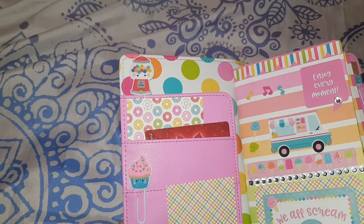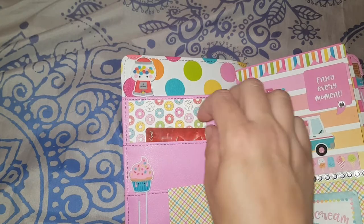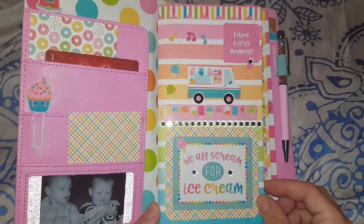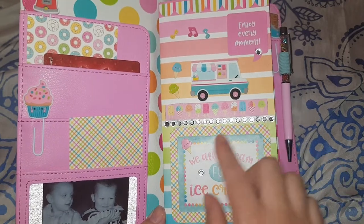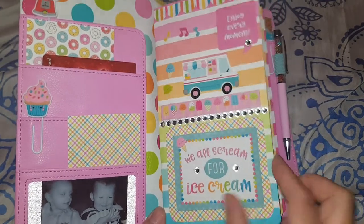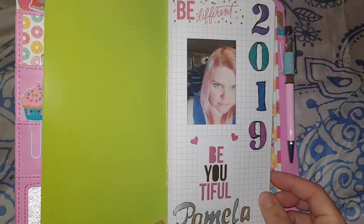I've put in some cool little jelly clips by Doodlebug, and also a gift card I haven't used yet that I'll save for later. The first book is the ice cream fun one — I just liked it. Almost everything in here is from Doodlebug, except the little bling stickers which are from a shop here in Australia.